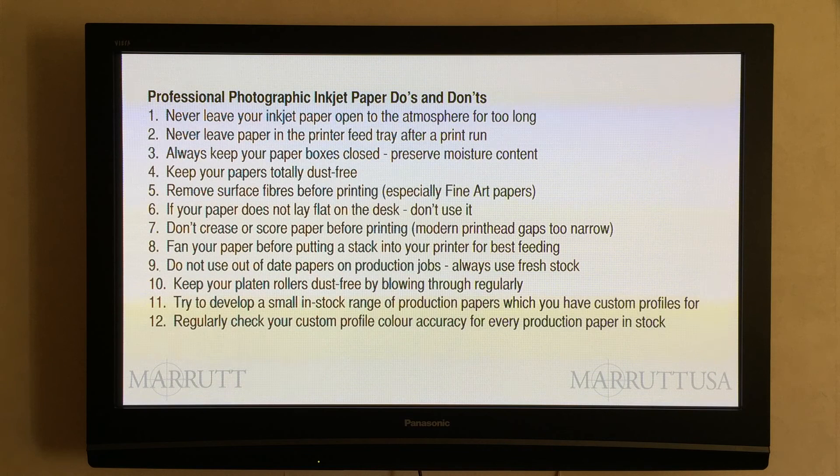You must have noticed that I always refer to custom printer profiles, never generic ready-made profiles. With constantly changing operating systems, printer drivers and various versions of image editing software, to achieve true professional photographic colour and black and white accuracy you must have a small library of up-to-date custom profiles. Generic or canned profiles are simply not good enough — there are too many variables nowadays. Not only must you have custom profiles, but you need to test them when they are created and then regularly check them over time.